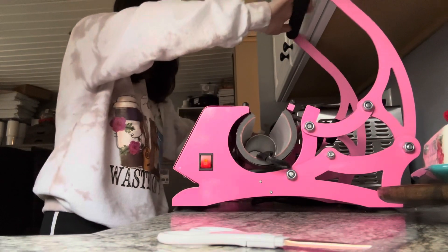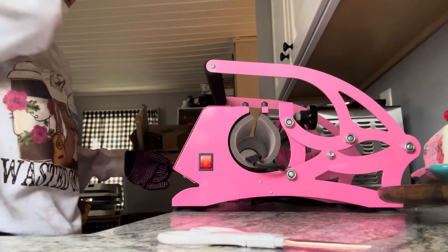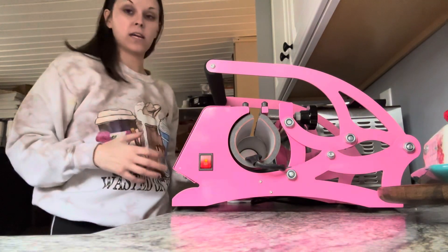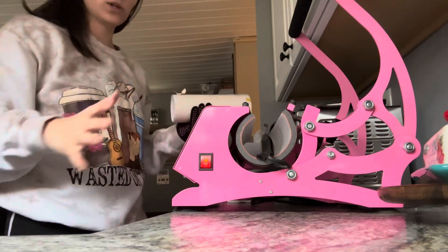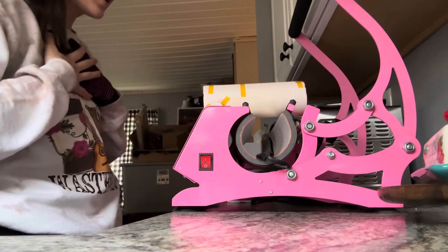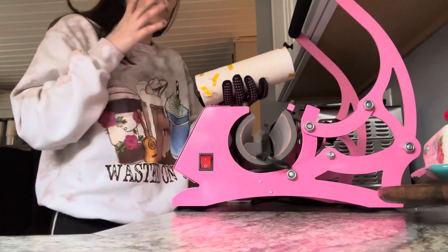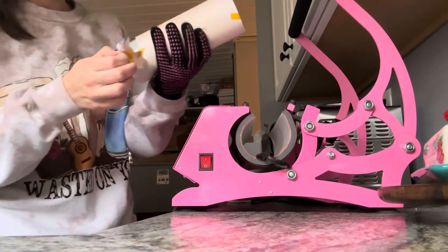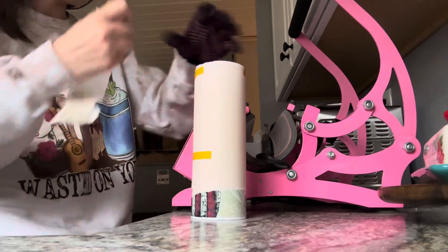I'm going to flip the cup to the other end — 10 seconds each end and you can check the ghosting on it. This is just my technique and it works for me. If you are planning to use my equipment, like the heat press that I supply, this is the way I would suggest you learn how to do it, because it's what works for my presses.